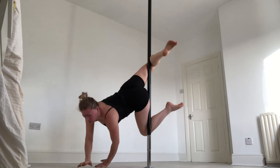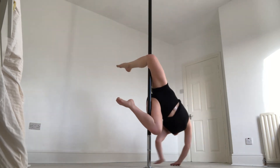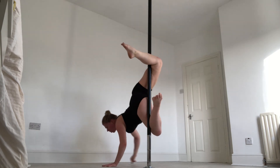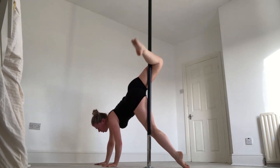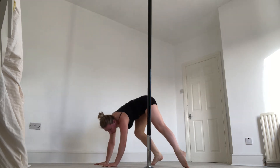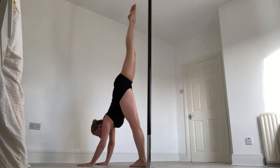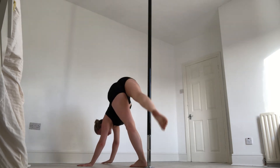It's not a traditional genie hold, but it does share a similar grip point. If you can land on that left foot in a point, that would be great, but if not you can just do it with your toes tucked under. Step your left foot in front of the pole, then take a big stretch with the right leg up and over.